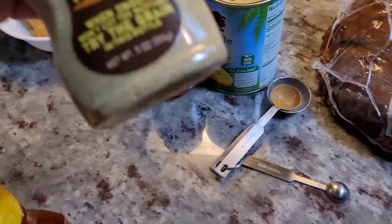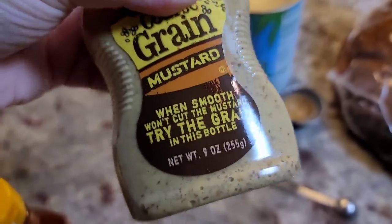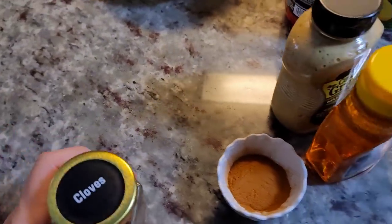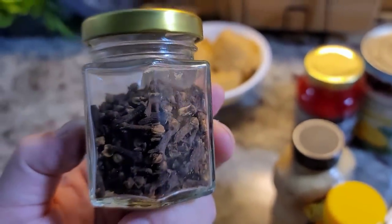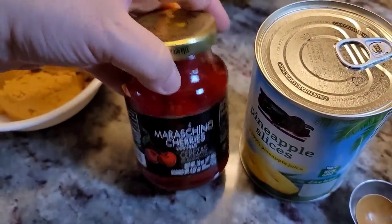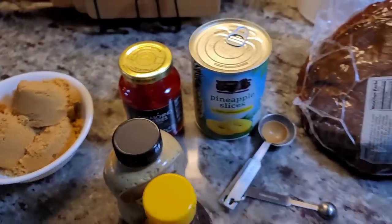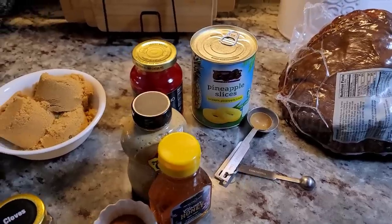For the glaze I'll be using an 8-ounce container of honey, coarse grain mustard or Dijon mustard — just about four to five ounces of that — a little bit of ground cinnamon, and whole cloves placed into the flesh of the ham. I also have a jar of maraschino cherries for the juice and the cherries, sliced pineapple and pineapple juice, and one and a half cups of brown sugar.